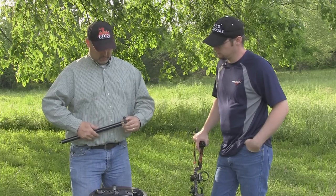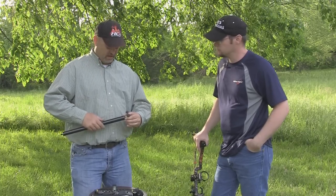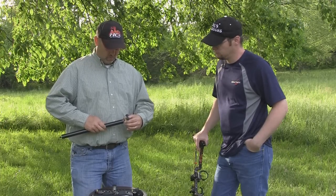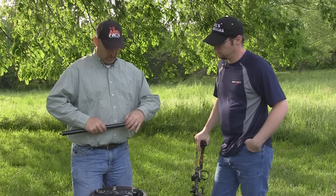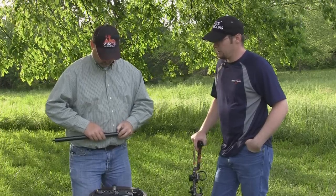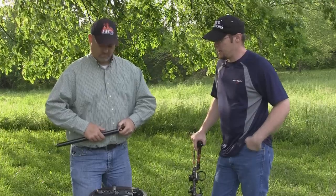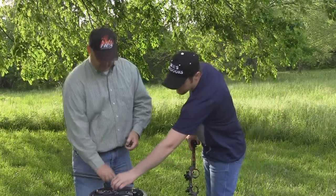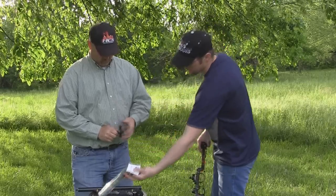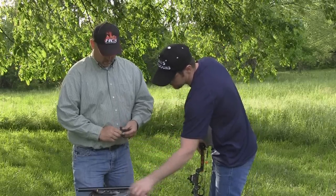It's kind of a proprietary deal that he does, so I really don't want to talk a lot about that. But he can pretty much put whatever kind of weight, however much weight, you want inside of it. So you can really call Jess and get standard off-the-shelf type stuff like this, or you can get a completely custom length.